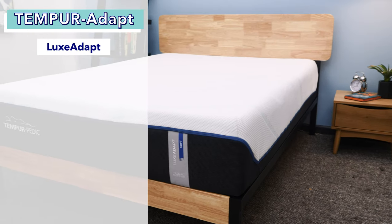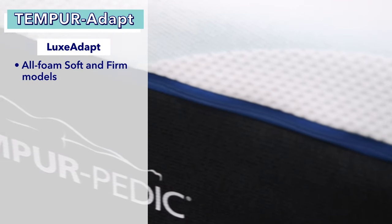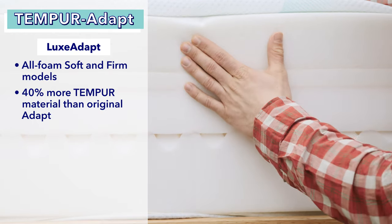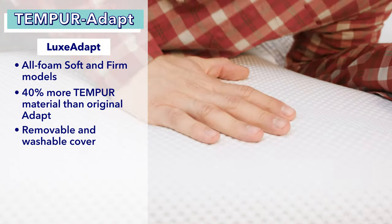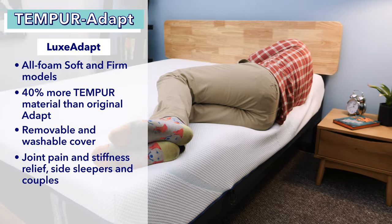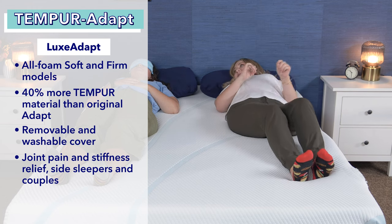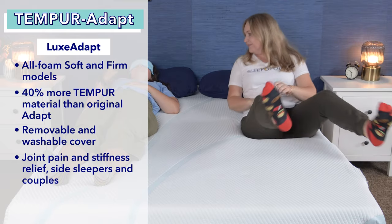The last model in the Tempur-Adapt line is the Tempur-Luxe Adapt, which is 13 inches tall and comes in an all-foam soft or all-foam firm model. It has 40% more Tempur material than the original, giving it the most pressure relief of all the Adapt models, along with a removable machine-washable cover. It's great for those with joint pain or stiffness, and the soft model is a nice match for side sleepers. Couples should also like the Luxe Adapt for its superior motion isolation.